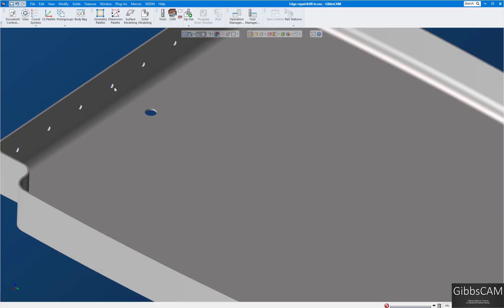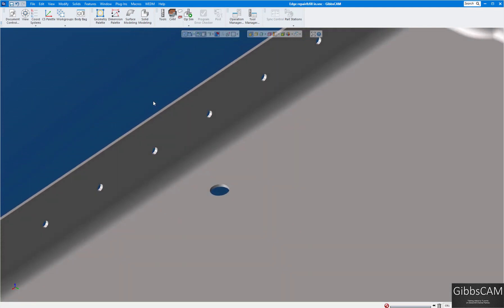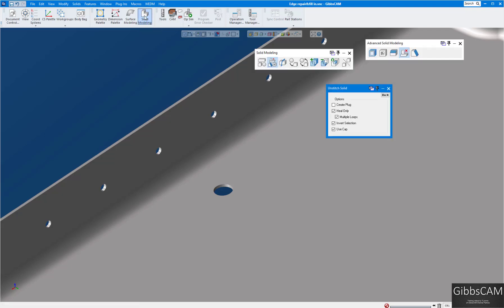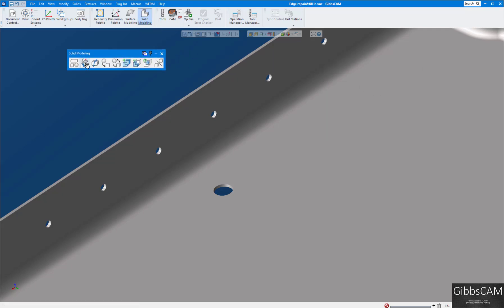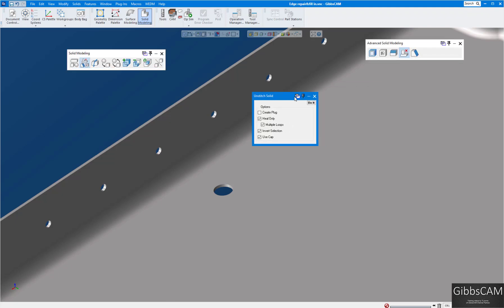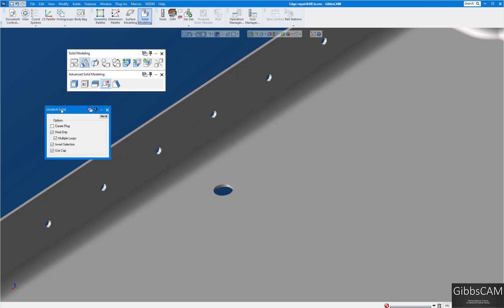What I want to do first is heal up this hole — we'll heal up a few of these as well, even though we don't need to, just to show you how to do it. It's on the solid modeling palette. If you click on this button here, this is advanced solid modeling, and what we're looking for is the 'Unstitch Solid' button.